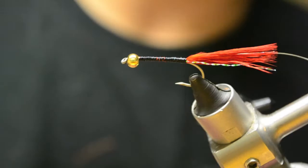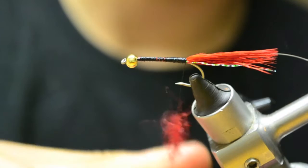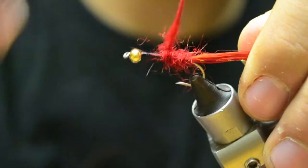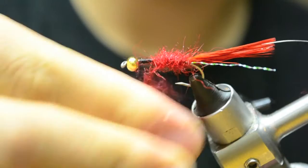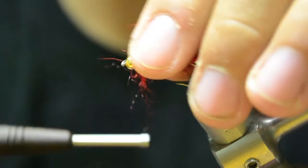So now we're going to take our seal fur - it says red but it's a little bit maroon in color. I like to dub this on loosely, it kind of makes it buggier. And you're going to rib it, so it'll hold everything down. Not too tight, just get it on there - make it quite buggy, loosely put it on. The rib will secure it. We'll pick it out later if the rib traps down any fiber. Seal fur can be difficult to dub, but if you do it loosely like I do and just rib it, it really doesn't make a difference - it's actually better than trying to do it tightly.